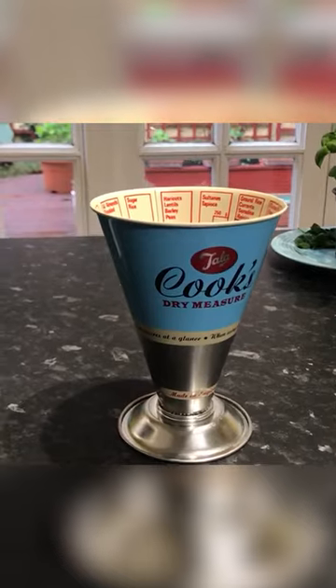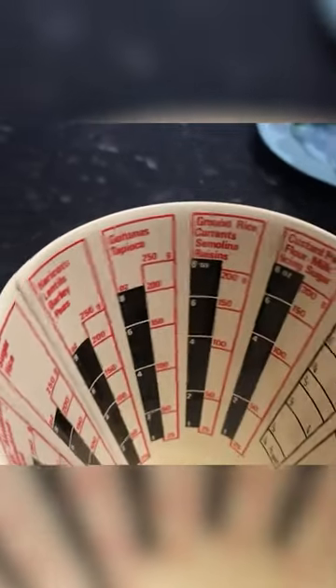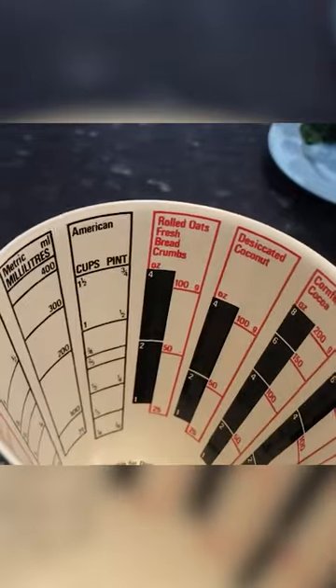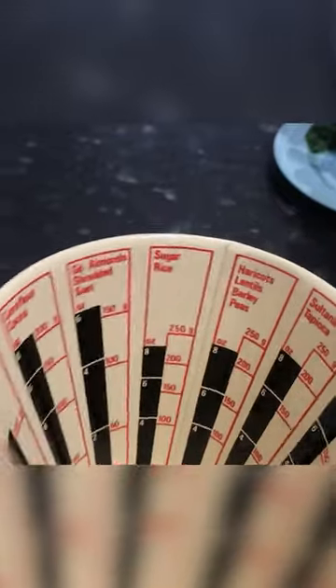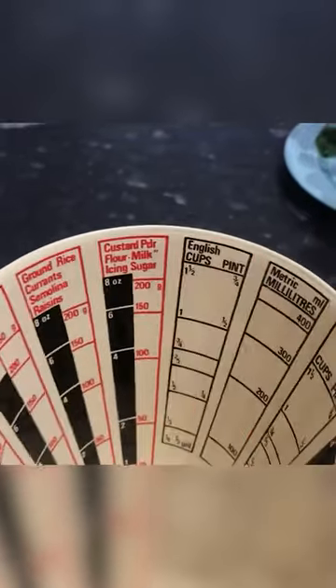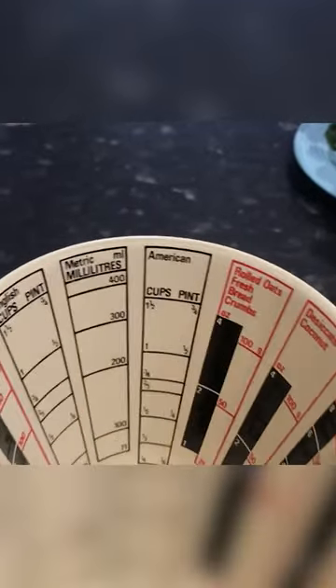It's the Cook's Dry Measure by Teller. Basically, it's a measuring cup for dry flours and sugars, etc. As you can see, what makes it different is that on the inside here, you've got all of your different volume measurements of your flours, sugars, etc., including English cups, millilitres, and American cups.